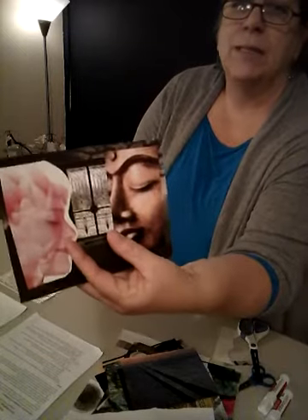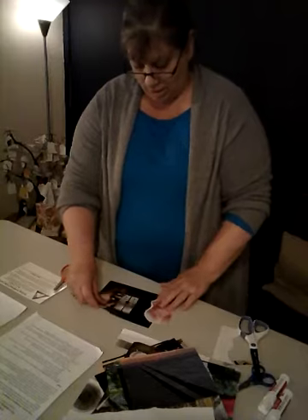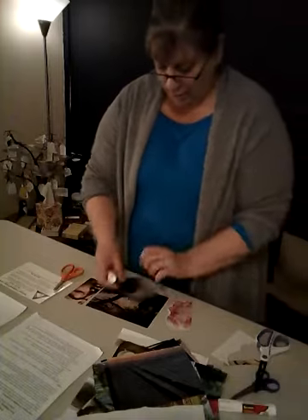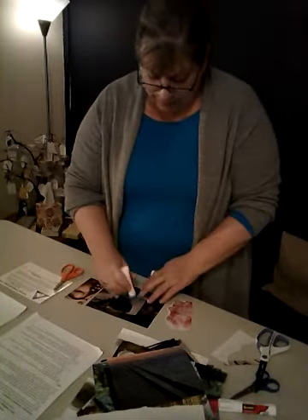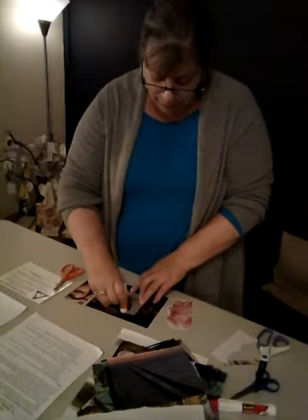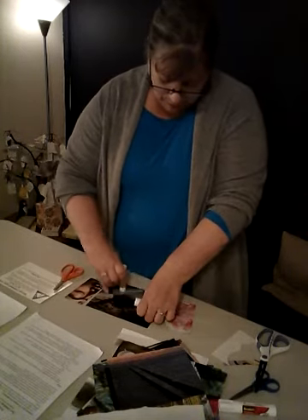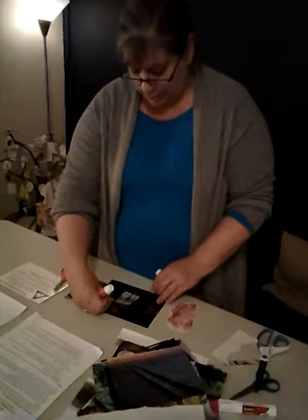In a second I'm going to glue these down. I really like this doorway — it offers an opening. When I glue, I'm going to make sure I cover every little square inch of this image because I really want it to stick down. Sometimes the glue on these glue sticks doesn't stick that well. So I'm gluing that in the center and gluing this on top of it.